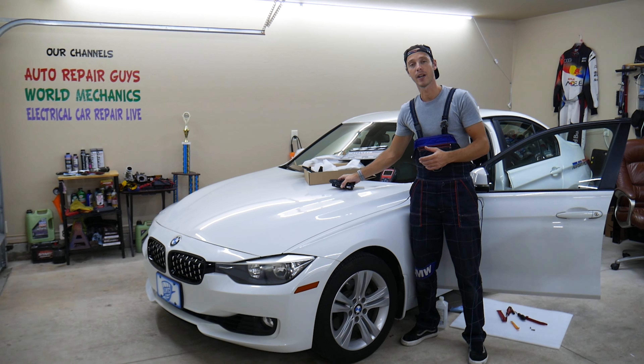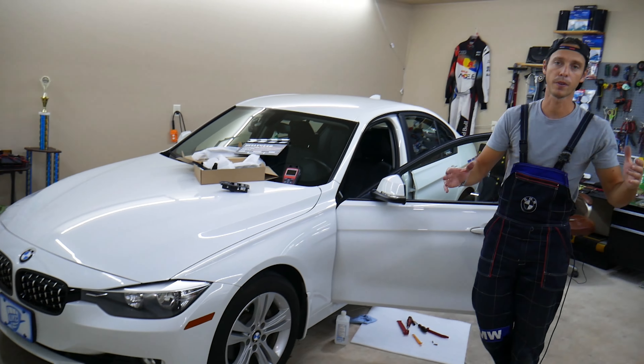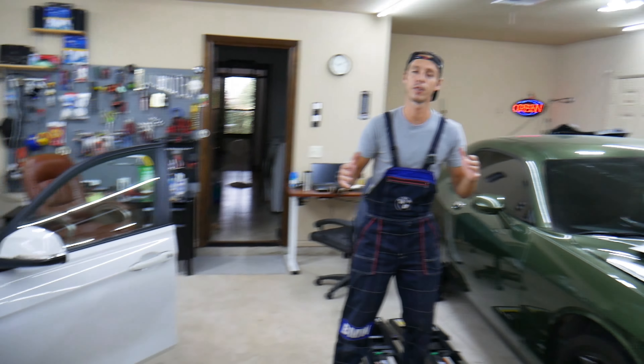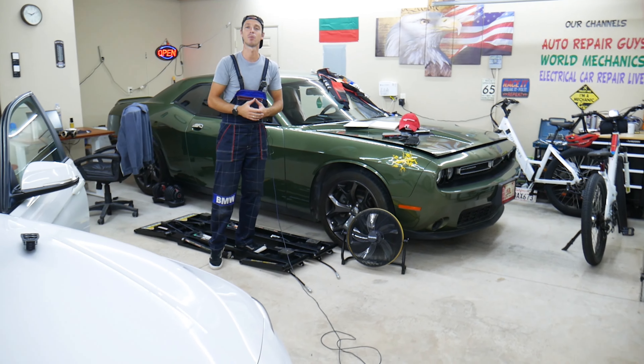Before we start, let me tell you a little about us. Every single car we get here at the garage, we try to make at least two to three hundred free repair videos. We constantly take them apart and show you how to fix pretty much anything — because our mission at the shop is to save you as much money as we can.